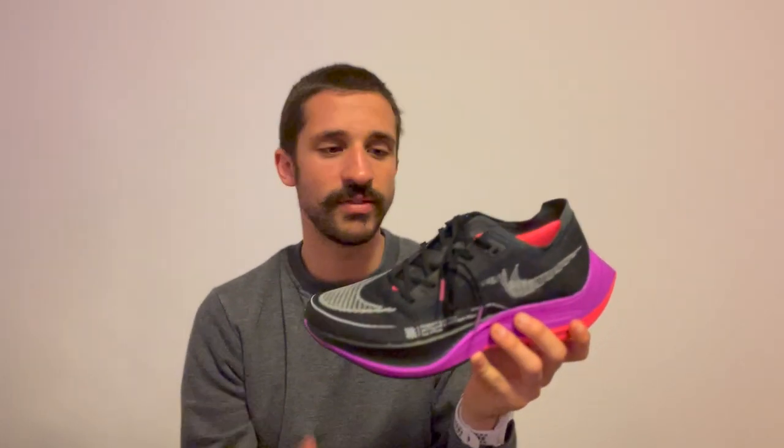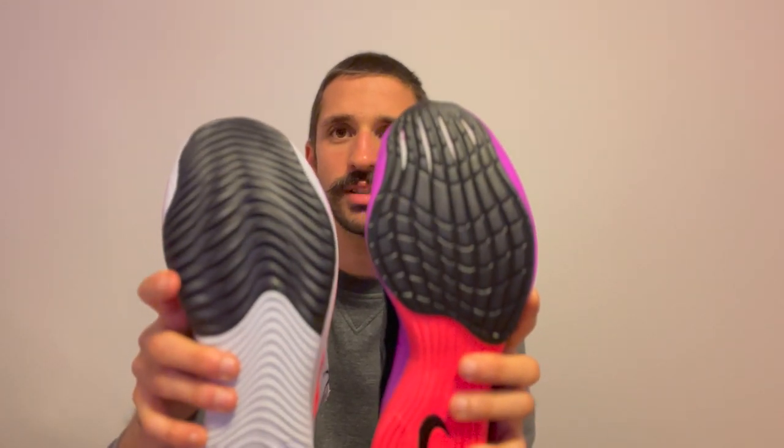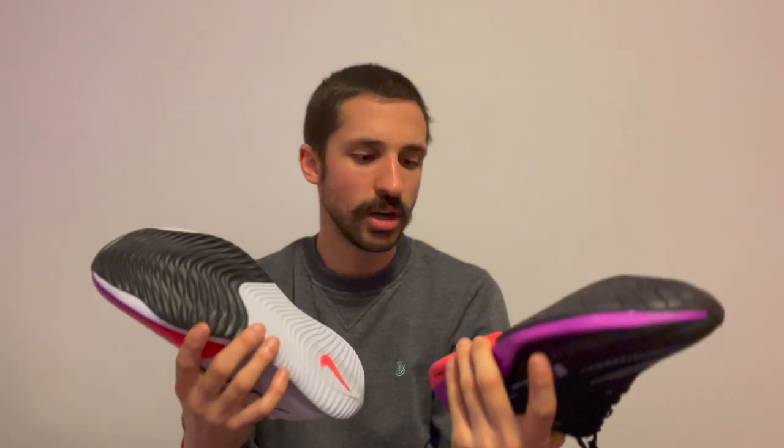The upper is way better on the Streak Fly — it's really like a sock, it hugs your foot. The Atomknit on the Vapor Fly is nice and comfy, but not as good as the Streak Fly's upper. Both shoes come with a nice cushion in the heel, which is very comfortable for the Achilles tendon. The rubber on the outsole is very different — the Streak Fly has riffling that goes all the way back, whereas the Vapor Fly is more traditional with no real grip. Surprisingly, both perform well even in wet conditions, but the Streak Fly is even better on wet surfaces, gravel, or grass.